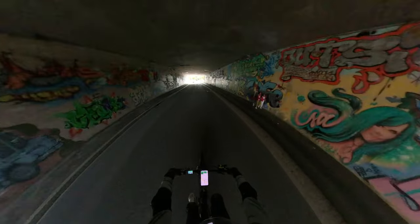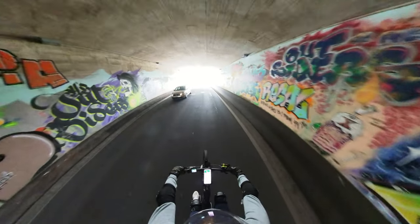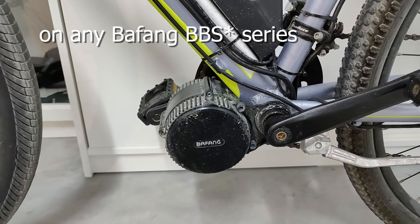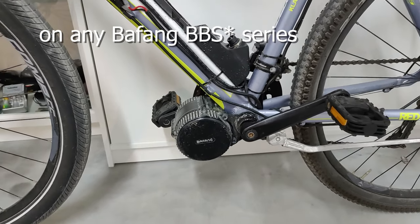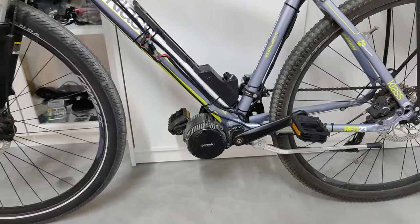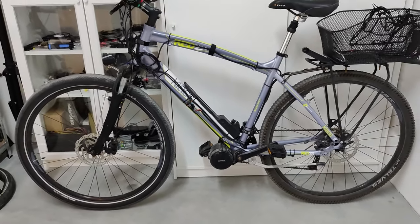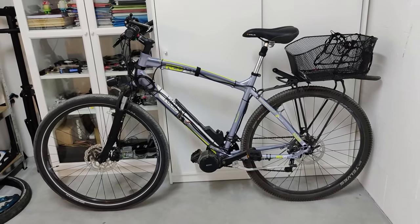Anyway, there is no right or wrong here — I'd like to stress that. You can use either profile on any Bafang mid-drive kit you have, even the BBSHD. You can also come up with your own personal profile that fits your specific needs.